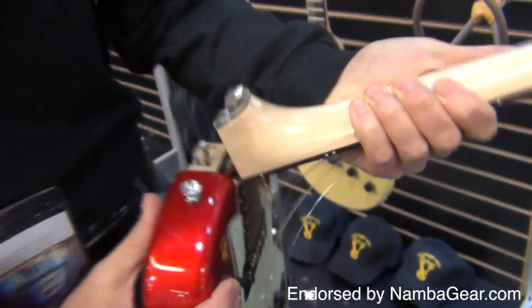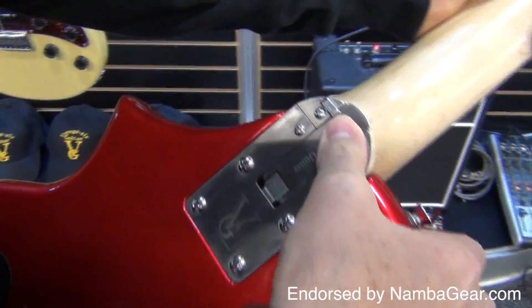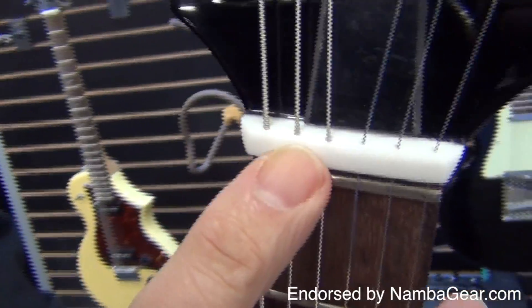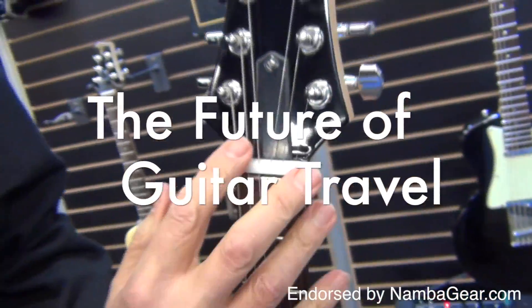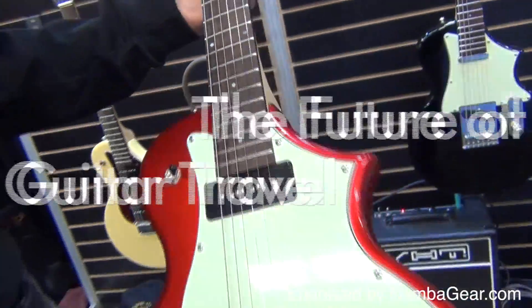To keep the strings aligned when the guitar is in fold mode, the strings are fed through the head nut and a zero fret is installed, so it's fast, convenient, and pretty much redefines the way the world thinks about traveling with a guitar. And it's about time.